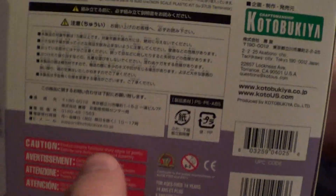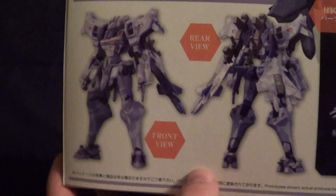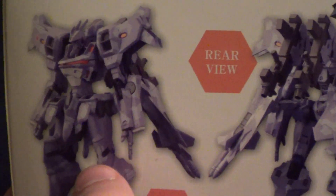And then a bunch of caution stuff, warnings. I'm an adult, I don't need any of that. Here's some shots of the painted kit, front and rear view. Really nice looking. I think it's got some mounted machine guns on the back, and it looks like it can hold two as well. So there's four machine guns in total.